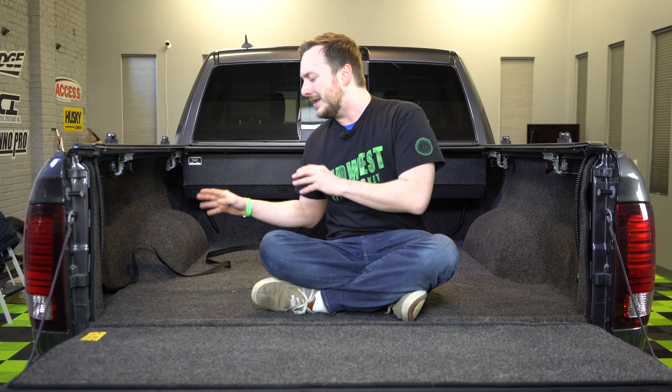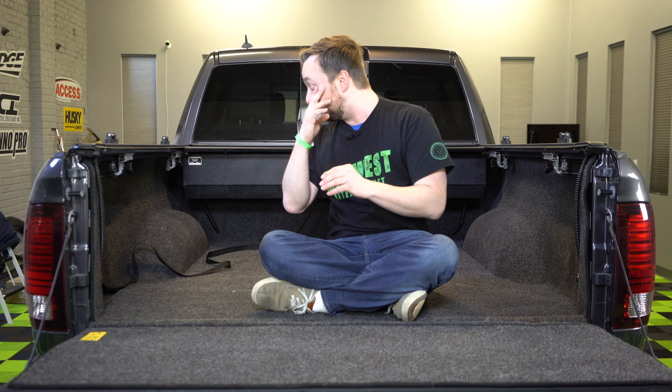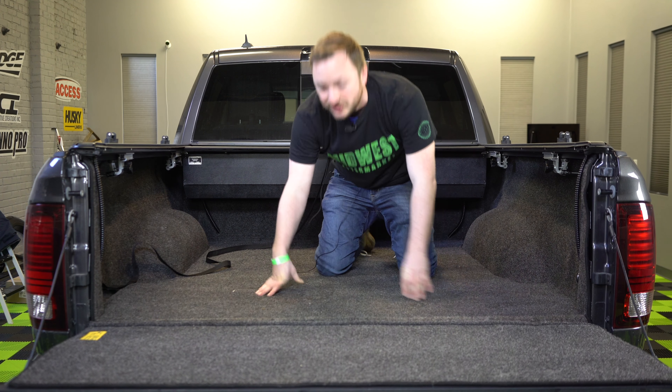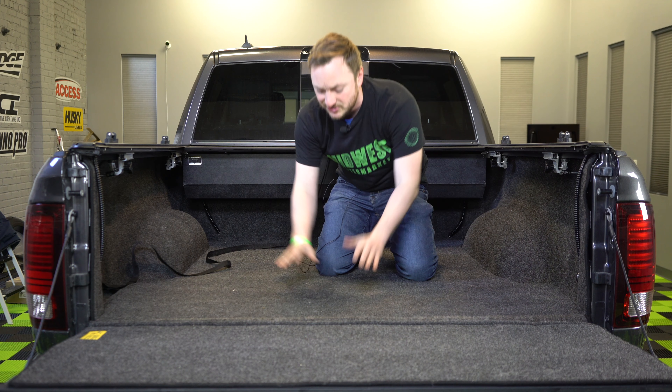Not only is it super affordable and beautiful, here's the great thing: if you've ever done any work in the back of a truck, you know that it can be hard on your knees. Well, look at this — super easy, it's comfortable, it's cushy, and that's something that you really appreciate. See? Maybe you want to work out in the back of this.